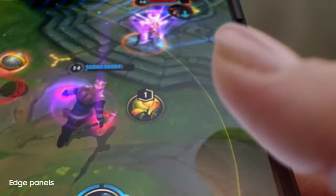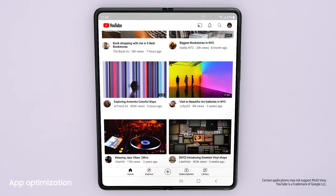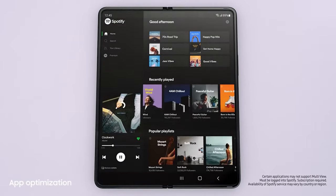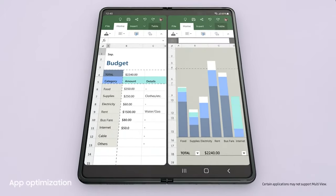This is edge of your seat gaming. Literally. Moving swiftly on — jumping to the next app is easy. Lots of the most popular apps are optimized for the Galaxy Z series. And with MultiView's enhanced layout, you can see even more content within a single app.